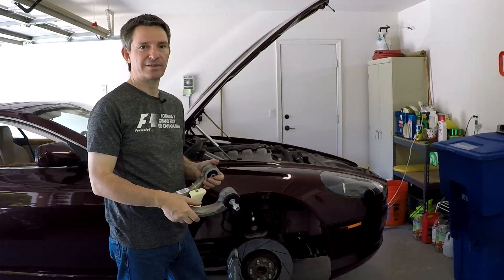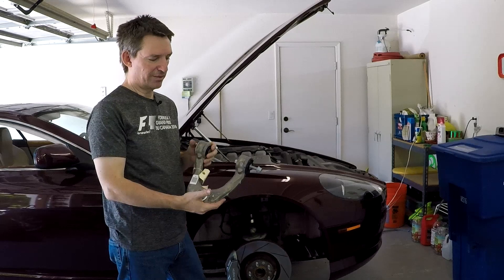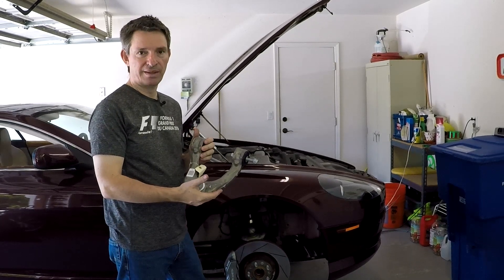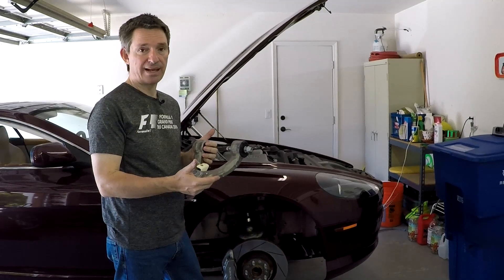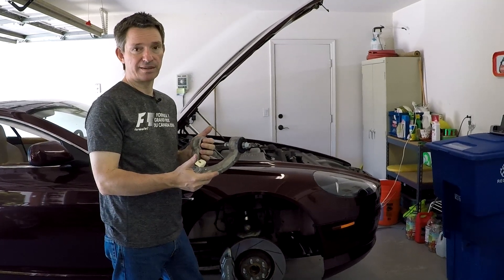In this episode of Aston1936.com, I'm going to show you how to replace the upper control arms in your DB9. The technique would be exactly the same if you had an Aston Martin Vantage as well.